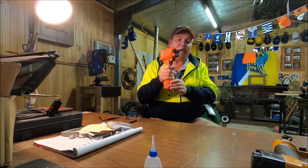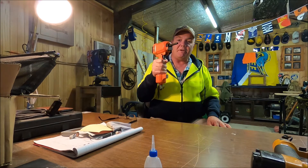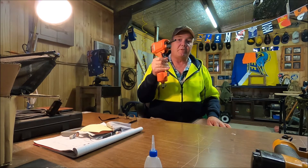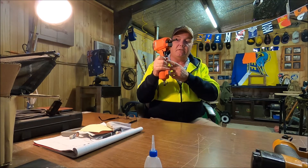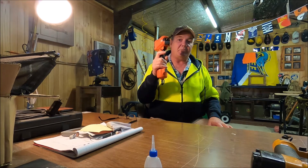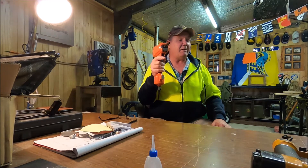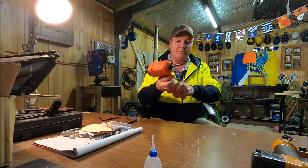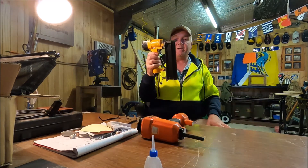Now there are a couple of very important things you need to know about this tool. Firstly, it has no trigger safety. As soon as it's hooked up to the air it will operate - you don't need to push down on this tube or anything else to prevent it accidentally firing.